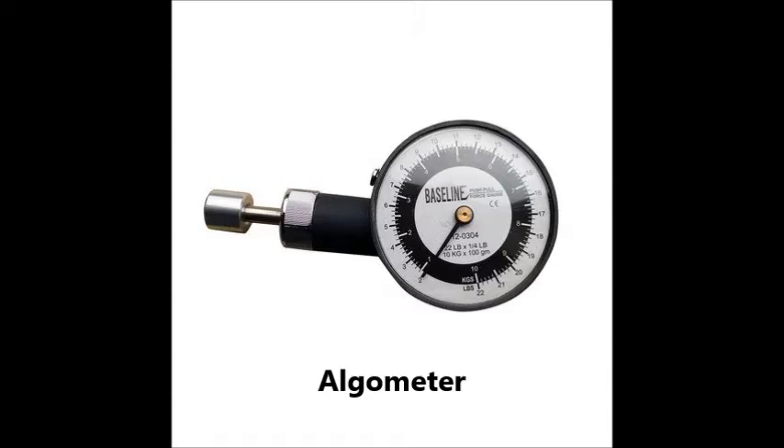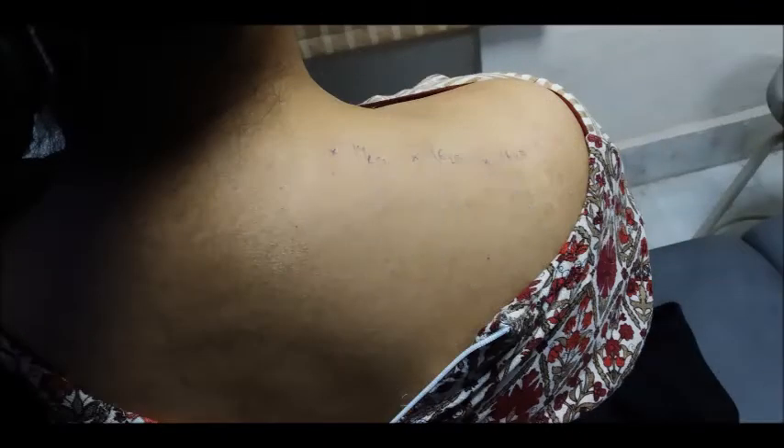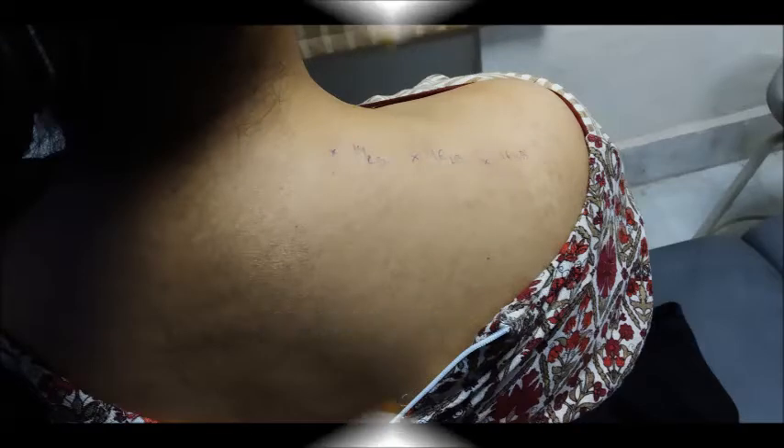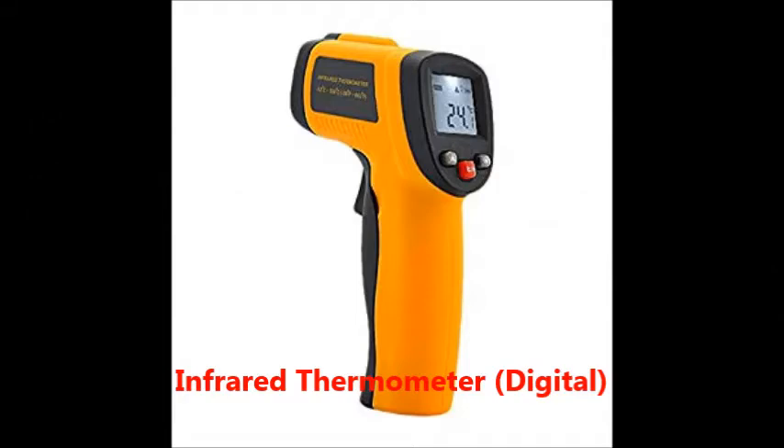This is the algometer, which is used to measure the pain threshold of the patient. Now we are going to see the threshold of the patient at the algometry spots. This is the infrared thermometer that I use to measure the temperature.